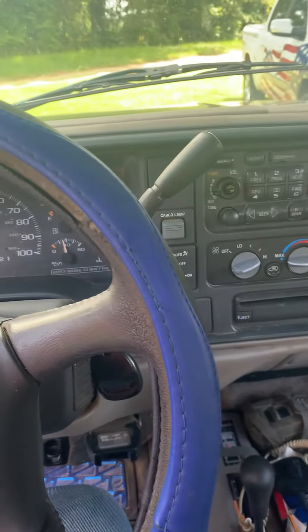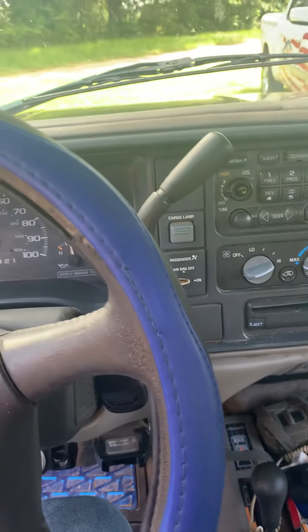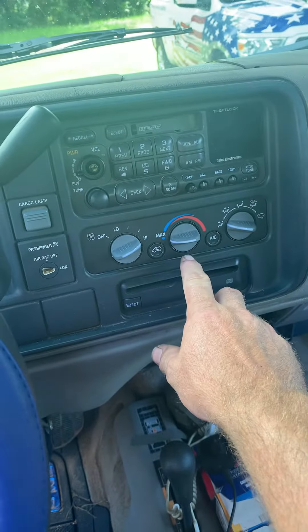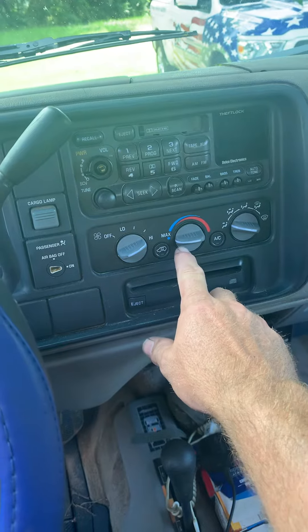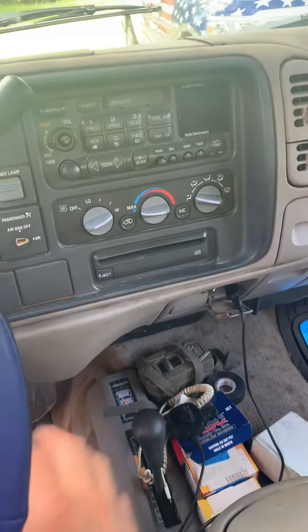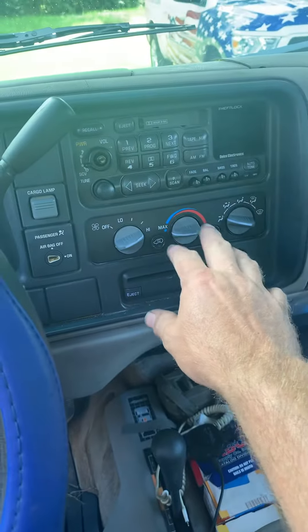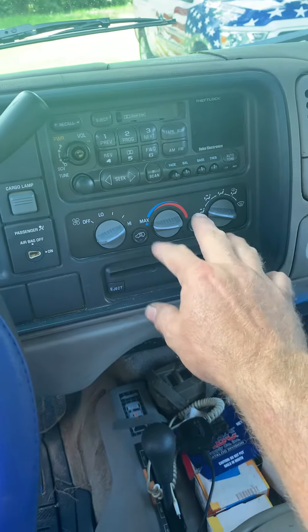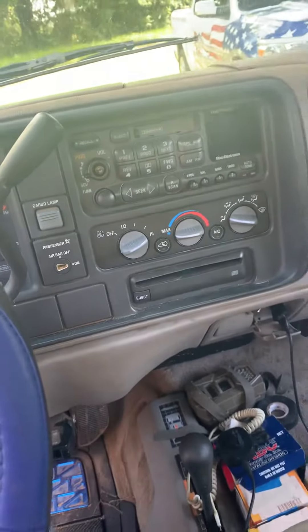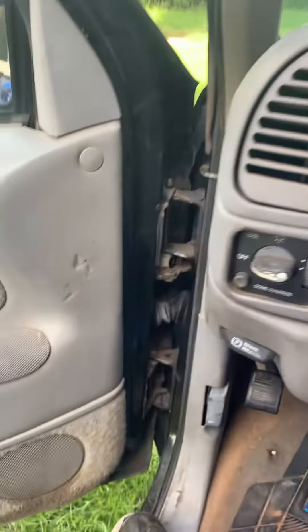I'm going to show you what I did so maybe it'll save you some time if you ever have to do this. I changed the control panel out — that was a $200 part, a new part — and that was not the problem. Sometimes it wouldn't switch from hot to cold and would act funny, so it did need replacing, but that was not my problem.